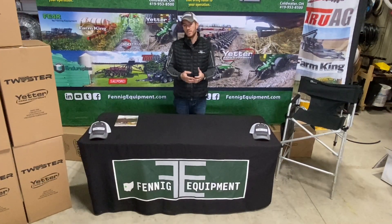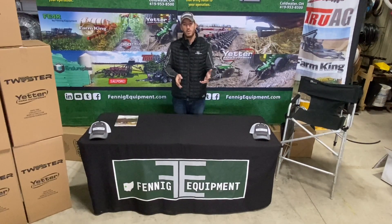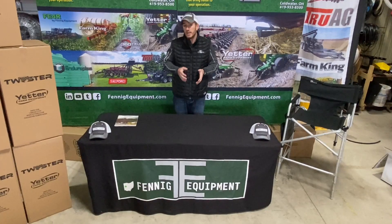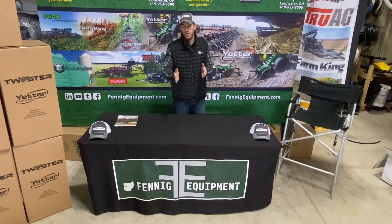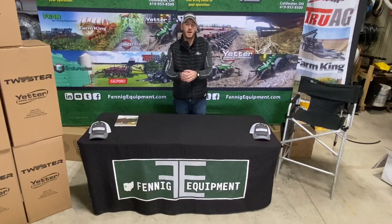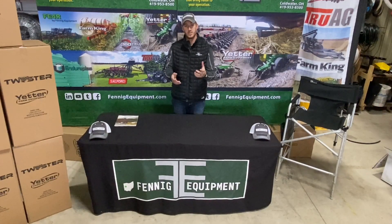Fennig Equipment is familiar with all of these scenarios and all of these faces of strip tillage and nutrient placement. We've built bars to match every scenario that I've talked about. So if you're looking to either get into strip tillage or do better at your strip tillage — maybe add fertilizer, or you want to just do the strip banding and put it in a very refined zone — Fennig Equipment can certainly help you do that. If you'd like to learn more information, give us a phone call or visit our website and our YouTube channel. Thanks for tuning in.